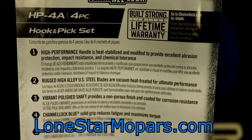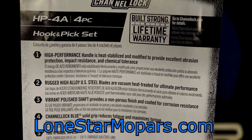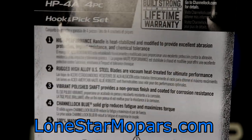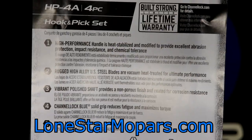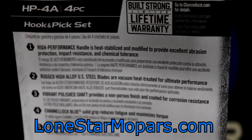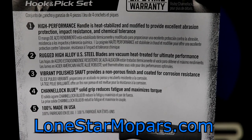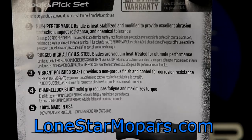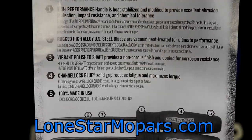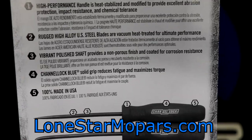The high-performance handle is heat-stabilized and modified to provide excellent abrasion protection, impact resistance, and — probably most important for some of you — chemical tolerance. So your hands are filthy and dirty, you grab the tool, and these should withstand that. Point two: rugged high-alloy US steel blades, vacuum heat-treated for ultimate performance. Point three: vibrant polished shaft provides a non-porous finish coated for corrosion resistance. Point four: Channel Lock blue solid grip reduces fatigue and maximizes torque, and these are 100% made in the USA.